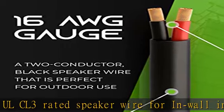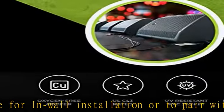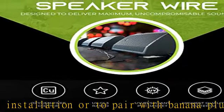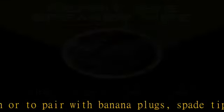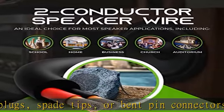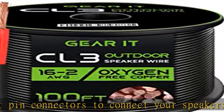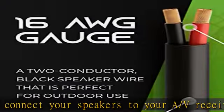Beyond sound and conductivity improvements, the OFC speaker wire offers much higher corrosion resistance and improved heat absorption over CCA speaker wire. The cable is made of OFC Oxygen Free Copper with a tier-one manufacturing process, ensuring high fidelity sound quality and providing maximum conductivity and durability.